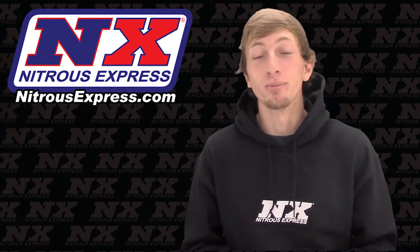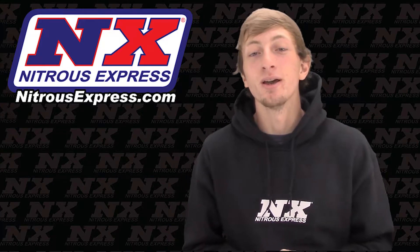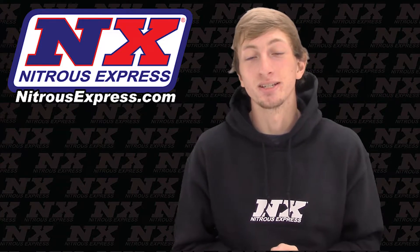Today we'll be checking out part number 20951-10, the high output nitrous plate system for Coyote 5.0s from Nitrous Express.